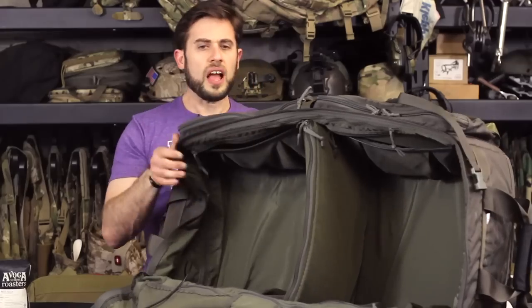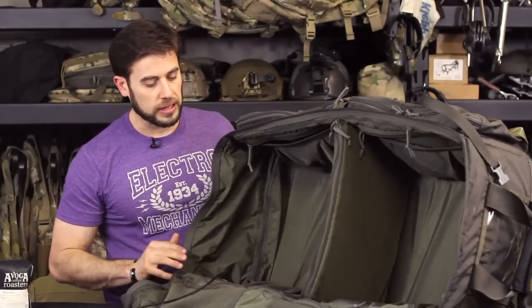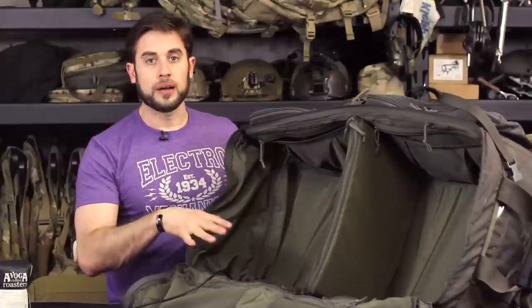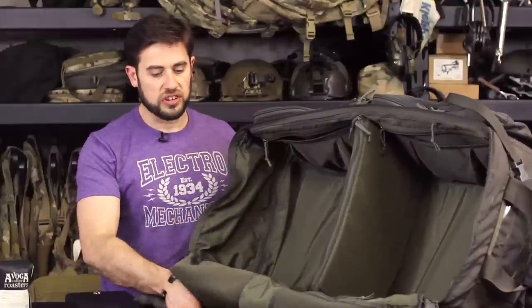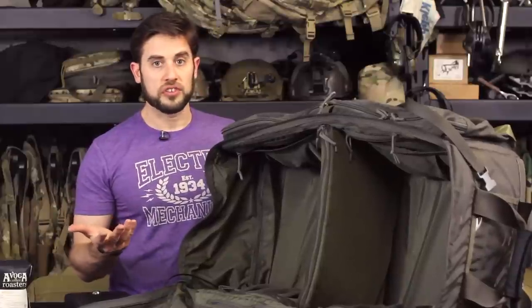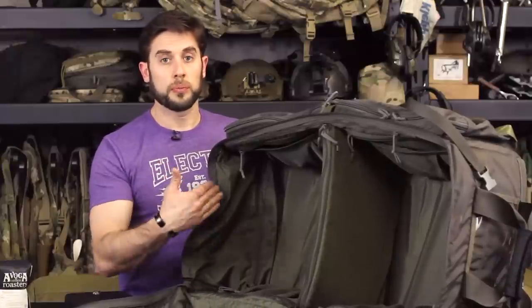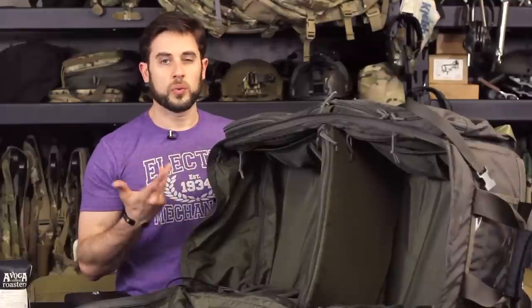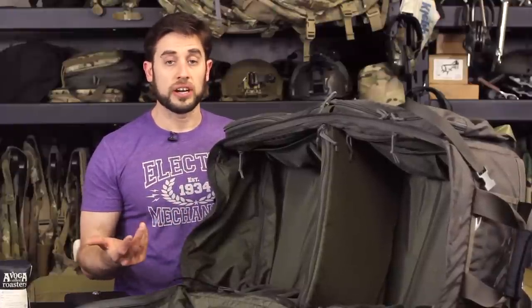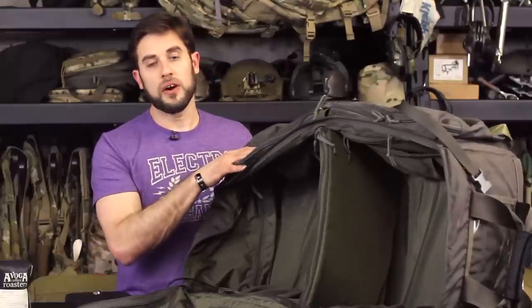I always use a rigid Pelican case when traveling with a long gun or AR. The organization is really what I like most about this bag — it's got the best organization out of the loadout bags I've used. Out of the four I've used, I keep coming back to this one because of its shorter profile. It holds less, but it still has wheels, which is a big requirement for me — especially through the airport.